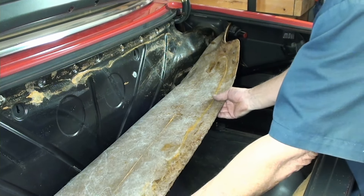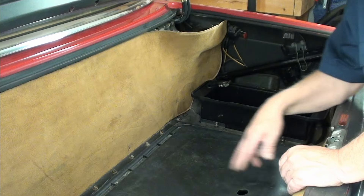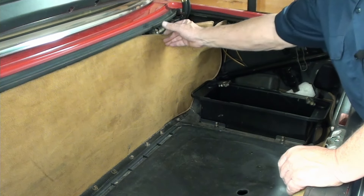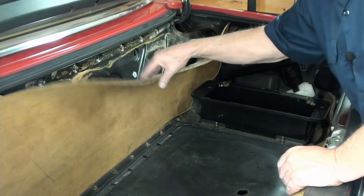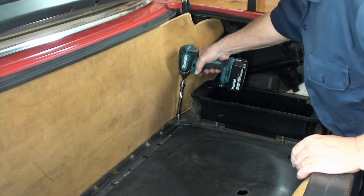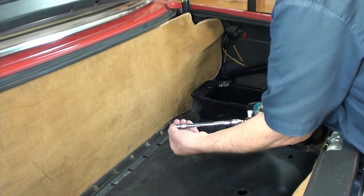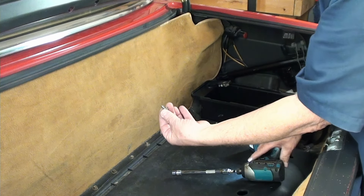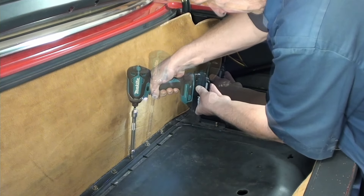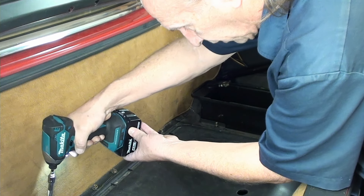Same thing over here - someone else already did this. One thing I noticed, there's one missing here. They're all ten millimeters. I'm using a wobbler, which makes it just a little bit easier. And that's exactly what it looks like - just a bolt. Somebody's done this before for whatever reason. I wish I had the history of this vehicle.